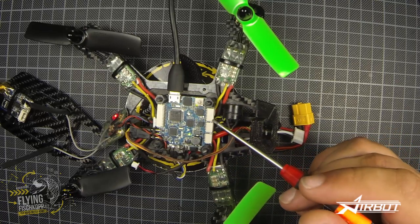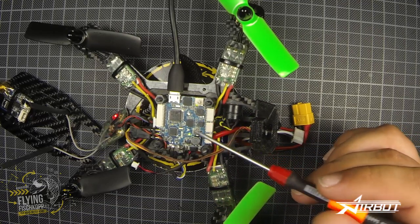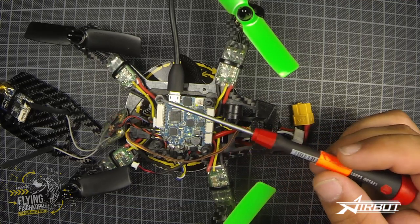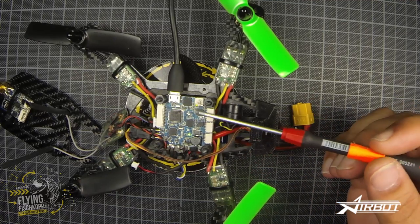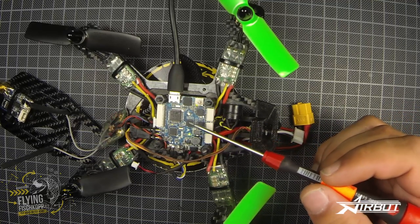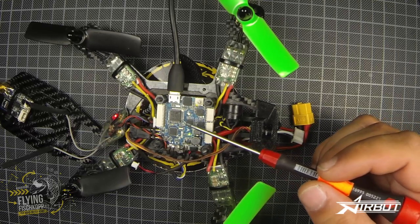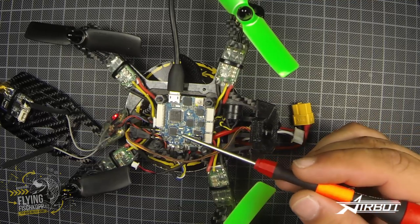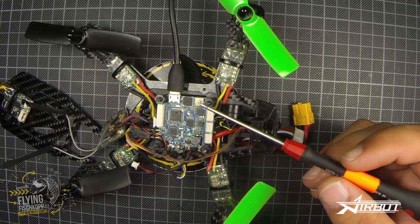It has connections for SBUS receivers, PPM receivers, DSM2 receivers, and DSMX receivers, and you can connect up to eight motors — so you can fly an octocopter with this. It also has an inbuilt blackbox storage so you can save your flight data up to 16 megabytes, and in this pro version there's an integrated barometer and compass.